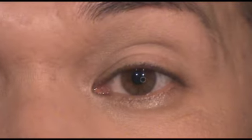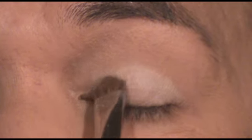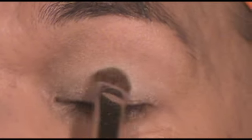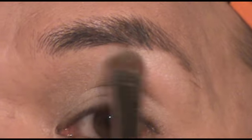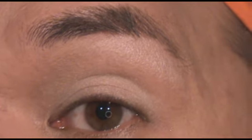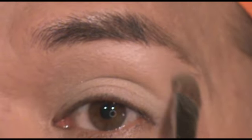The first brush I'm going to use is the SS239. I'm going to apply a light color all over my lid. As you can see, it's packing on the color nicely and evenly. I'm also going to use the same brush to apply that same color right into my brow bone. Really nice — the bristles are so dense that it just packs on the color beautifully.